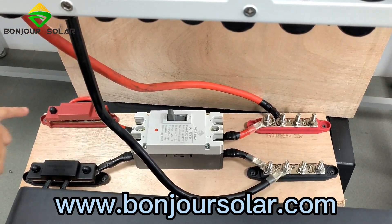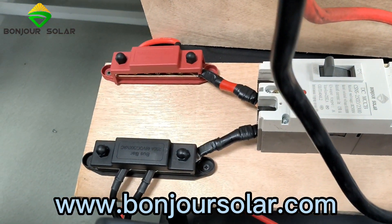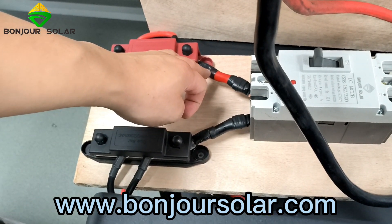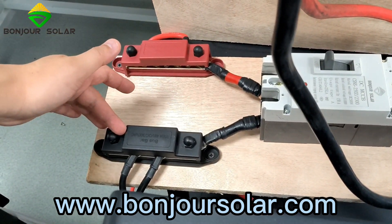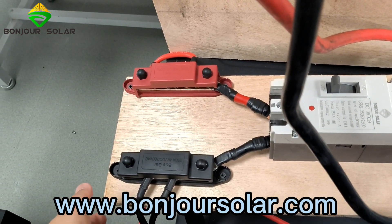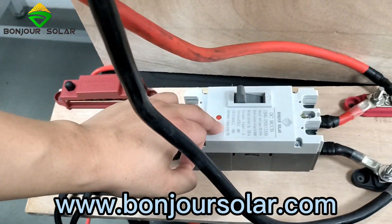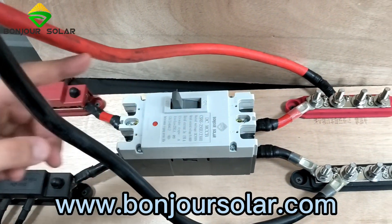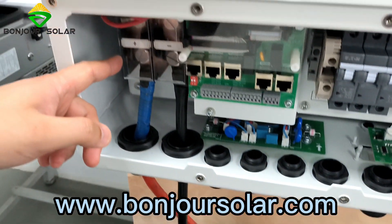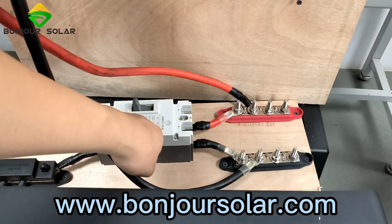Now you can see our positive — we have two small wires connecting to different batteries and then combining together with a bigger cable. And for the negative, also we have two small wires going to different lithium batteries and then combining all together. Here is the DC breaker, and then we connect positive to positive of the inverter. The negative connects to the negative of the DC breaker.